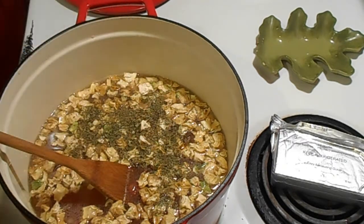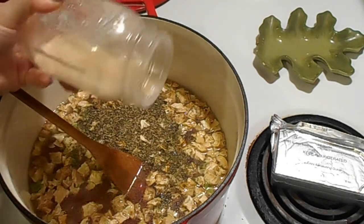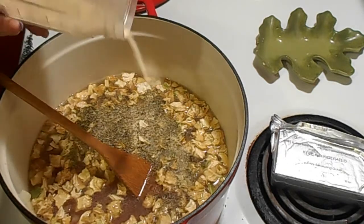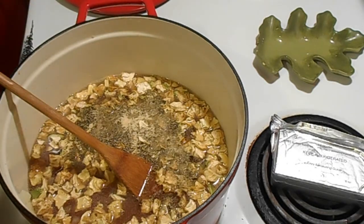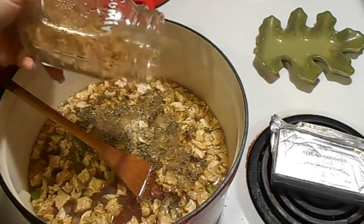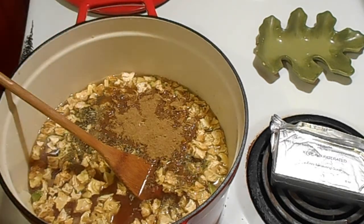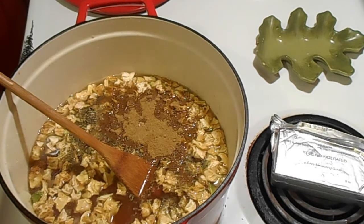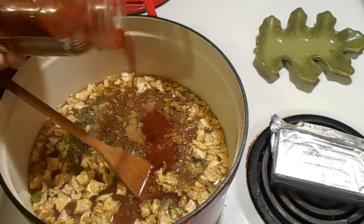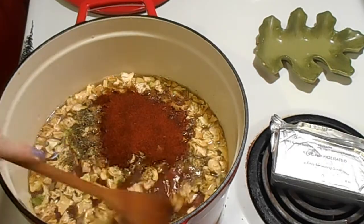Now I'm adding some parsley, some oregano, and this is also the perfect day to do this — it's been rainy for a week, it's warm but gloomy, perfect for curling up on the couch with a bowl of chili. That was garlic powder by the way. This is cumin — a fair amount, maybe a tablespoon to a tablespoon and a half. And then some chili powder, maybe a tablespoon of that.